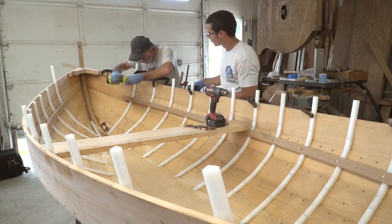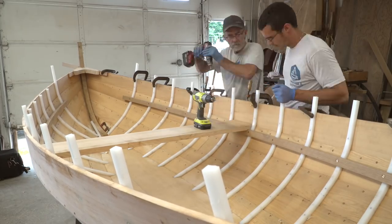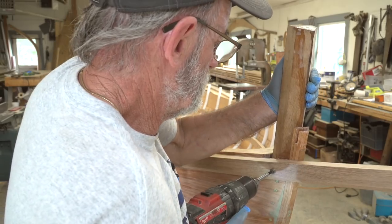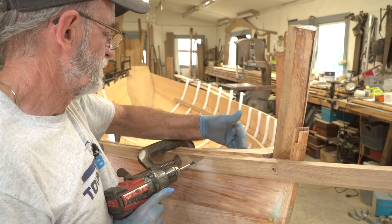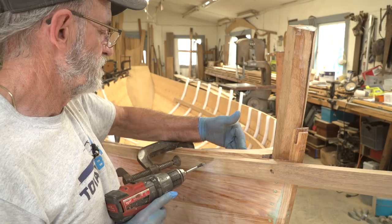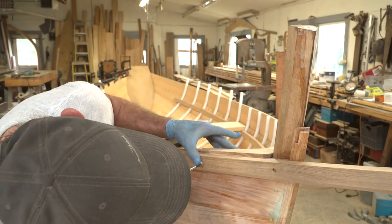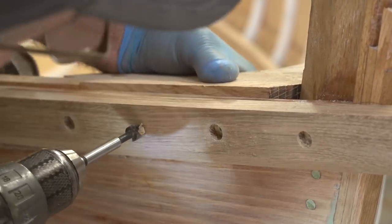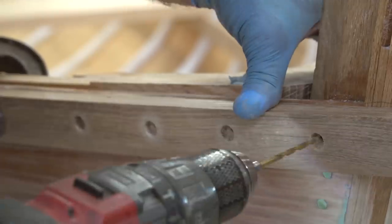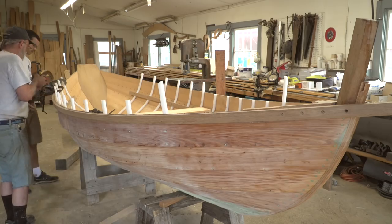Caleb and I are fastening the rail on with inch-and-a-quarter number eight wood screws so that we can remove the clamps and have the rail sit there. We don't want the rail moving around when we're fitting the in-wale or trying to clamp the two into position at the same time. I'm just drilling some countersink holes and fastening the guard off to the stem right now. I haven't fastened it to the breast hook yet because that gives me an opportunity to fit the breast hook a little more and shape the top of it. There's our first guard on the boat in position — we're going to remove the clamps now.